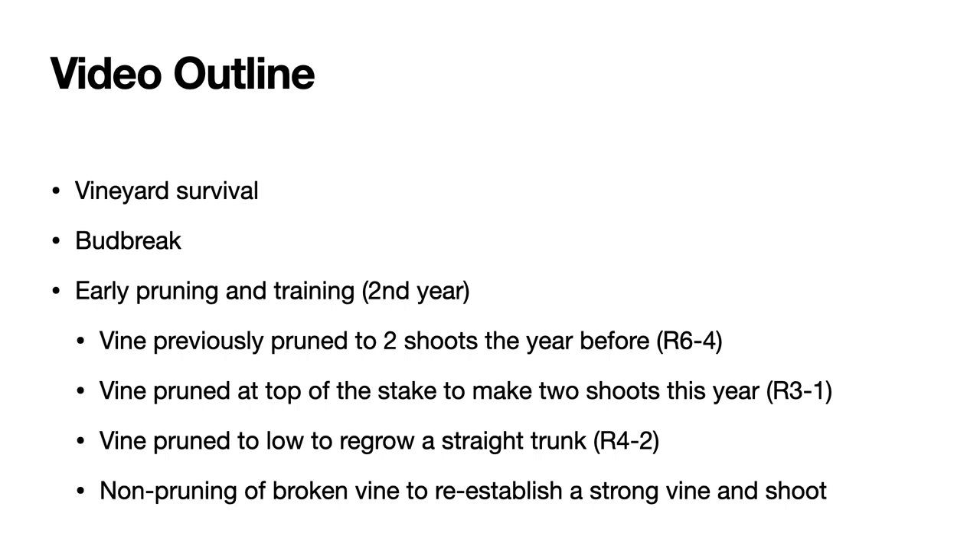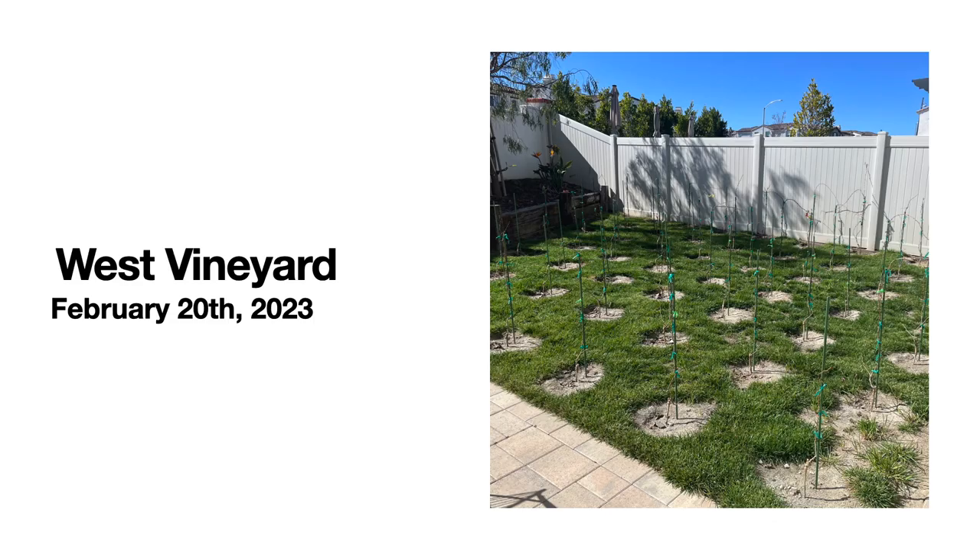In this video, I'm going to talk about the survival of the vines over the winter, and then the time at which bud break occurred, and then we'll talk about four different vines that have been handled differently over last year. The first vine was previously pruned to two shoots in the year before. The second vine will be pruned at the top of the stake to make two shoots this year. The third vine is an example of a vine that did not grow very well — we will prune it back towards the base and regrow it to make a straight trunk.